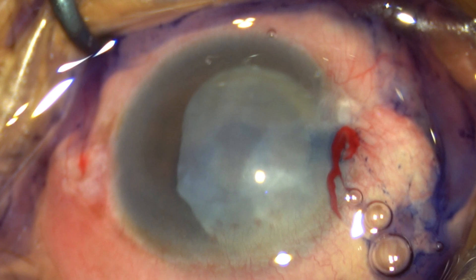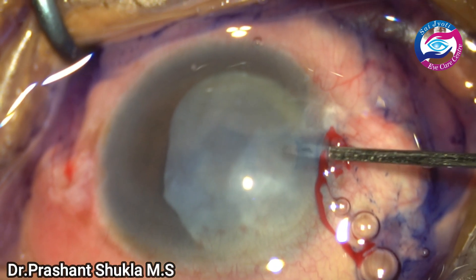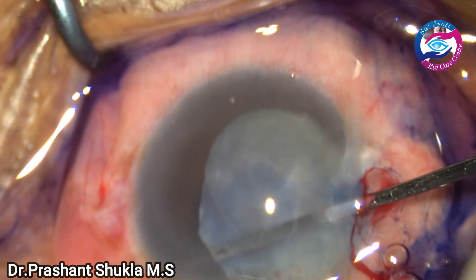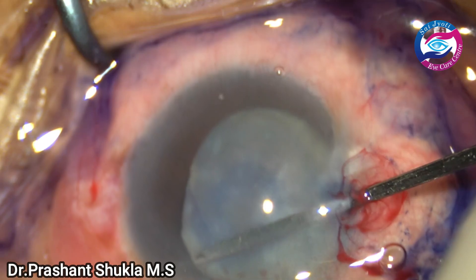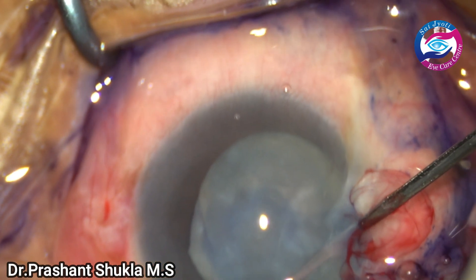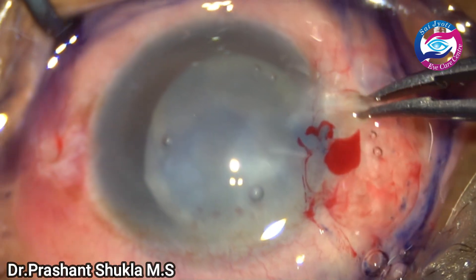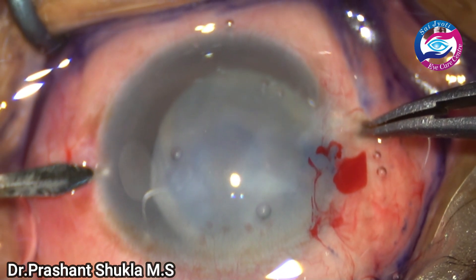A side port has been made, the anterior chamber has been stained with trypan blue, and viscoelastic has been instilled into the anterior chamber. Here I am using a cyclo-dialysis spatula or iris spatula — a depositor kind of instrument — just to release the posterior synechiae from the anterior lens capsule. It's a very swift movement below the iris; the capsule and iris attachments are loosened up, and one more side port is made.